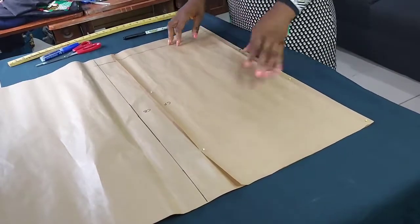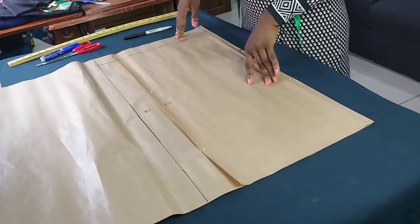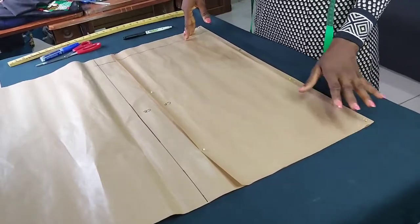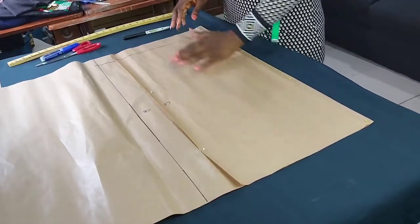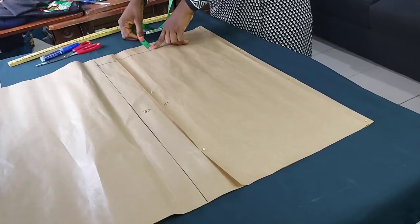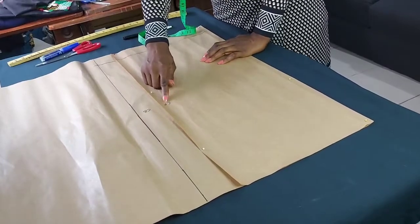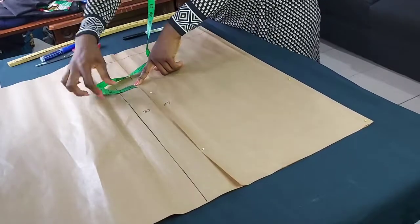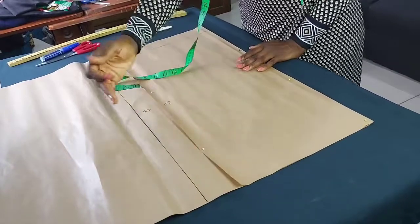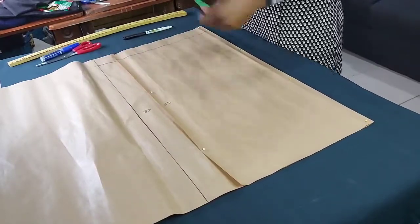This skirt pattern is going to have a waistband of about 1.5 inches. The full skirt length is 26.5 inches, and we're taking 1.5 inches for the waistband, so I'm mapping out a length of 25 inches. I've drawn some basic lines here — 2 inches at the bottom for hemming allowance. I'm cutting both front and back pattern at the same time, which is why I have center front and center back. The center back is extended about 2 inches wider than center front to allow for zipper allowance, butt allowance, and hemming.